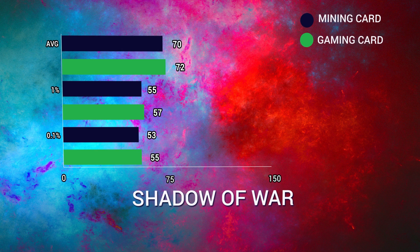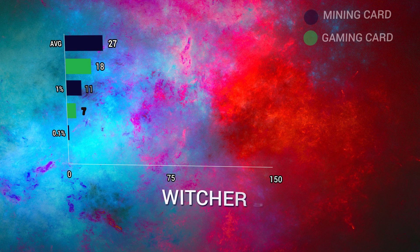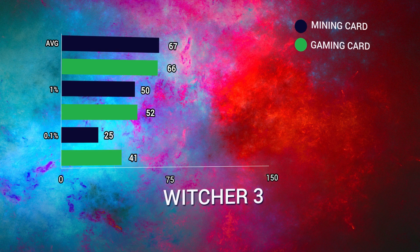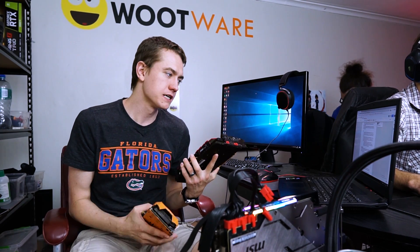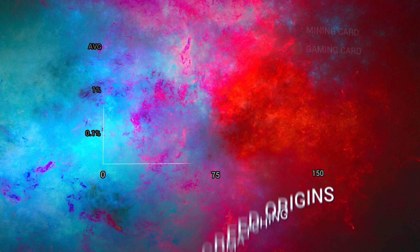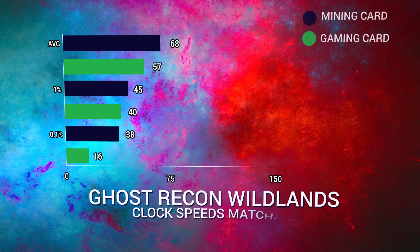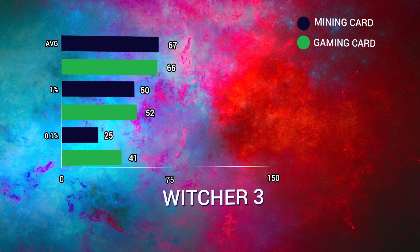The mining card compared to how it performed previously is exactly about the same. The 1060 EXOC at a 1950 MHz boost clock was also about what we expected, which is why the mining card won most tests. It's not winning by a huge margin — it's within the margin of error. But when we dropped both clock speeds to exactly 1950 MHz, they performed literally identical — within one to two FPS — so no performance degradation whatsoever.